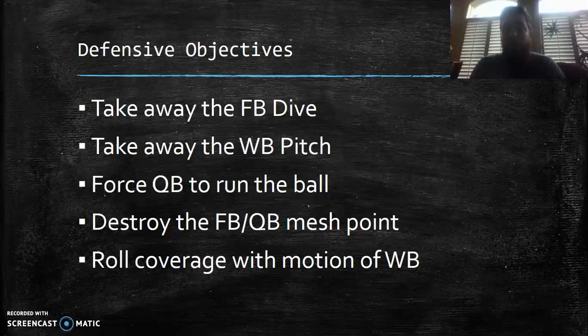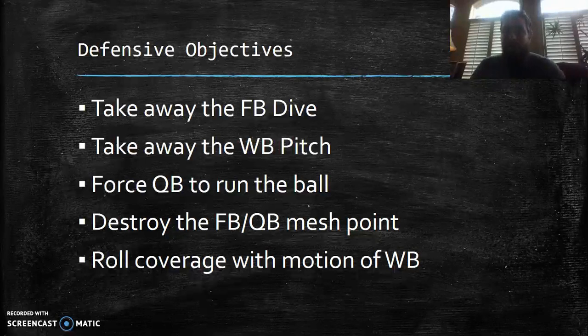Quarterbacks at these levels are not comfortable running. They're comfortable handing it off or pitching it. So I want to force him to run. What I've been teaching my defensive ends — the ones I know will be unblocked — is that when they come unblocked, they aim straight at the mesh point of the fullback and quarterback. They don't dive to take out the fullback, they don't go straight for the quarterback — they go right for the mesh point.